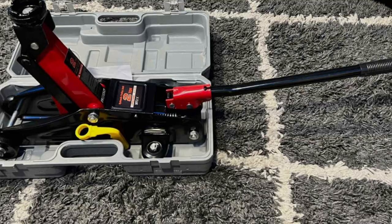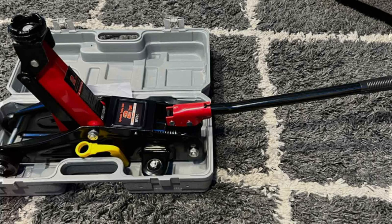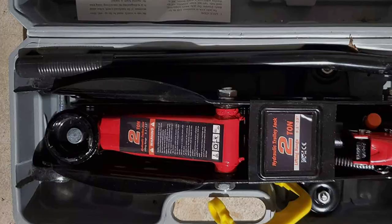Each of these jacks brings something unique to the table, whether it's speed, strength, versatility, or a sleek, low-profile design. Remember, the right floor jack not only makes your work easier, but also ensures safety and efficiency. We hope this guide helps you find the perfect jack for your garage. Thanks for tuning in, and don't forget to like, share, and subscribe for more automotive insights. Keep wrenching and stay safe.